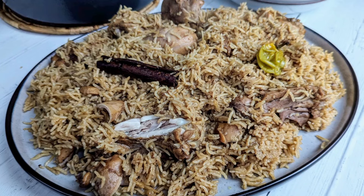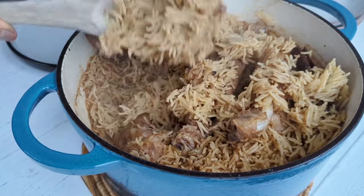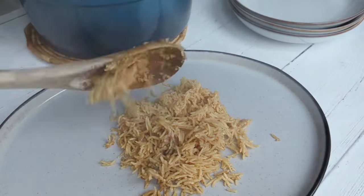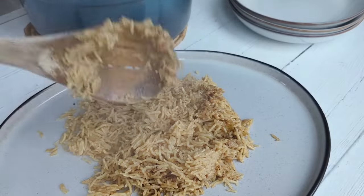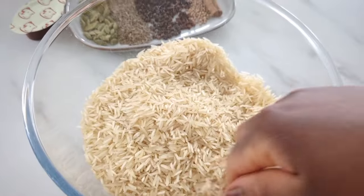Hey YouTube foodies! Today on She Cooks It All, we are going to make this delicious East African style chicken pilau. This is a must, and there's a trick to how I cook this — so let's cook!